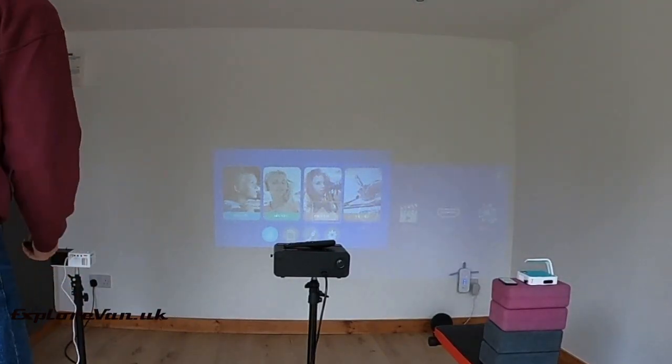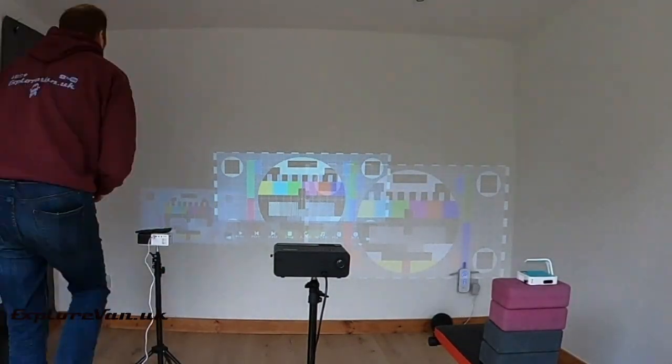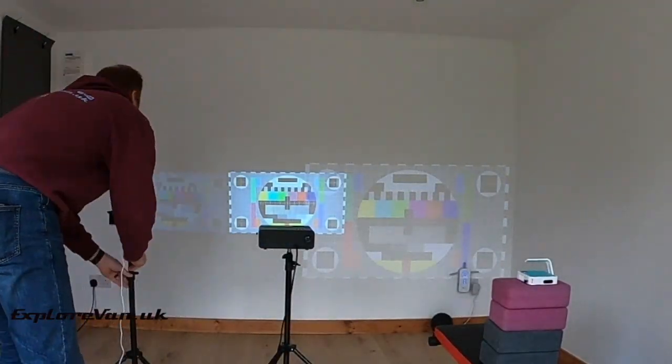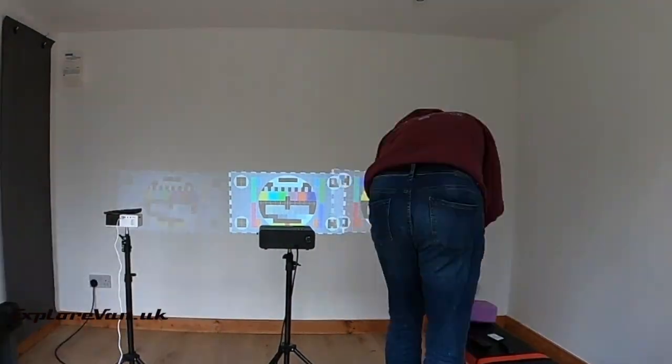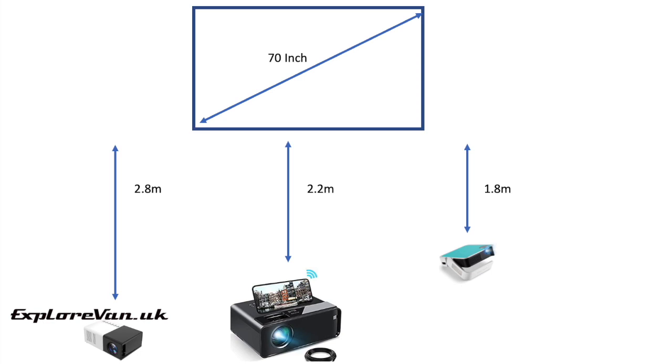Different projectors have different throw distances — this is how far away from the screen they have to be for a certain sized picture. When you're trying to get a bigger picture in the limited space of a van, a shorter throw projector is generally better. To project an image that's 70 inches diagonally, the J9 has to be 280 centimetres away, the Elifas has to be 220 centimetres, and the ViewSonic only 180 centimetres.